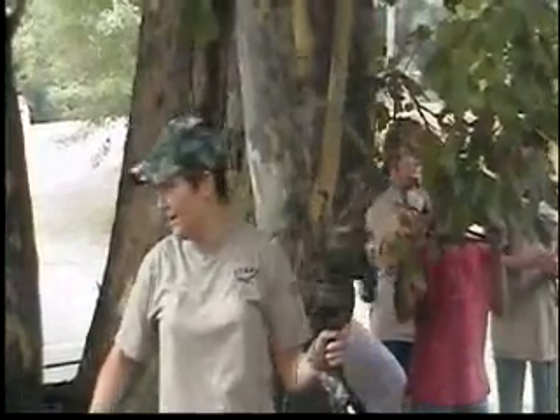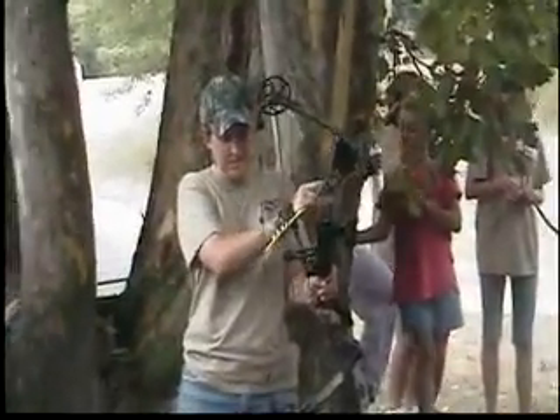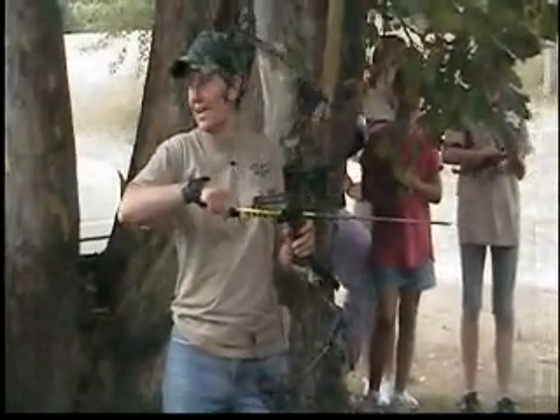Wow, a little high. But if that was a real deer, you think that'd still be a dead deer? Yeah. I like that one the best. I like the first one the best.